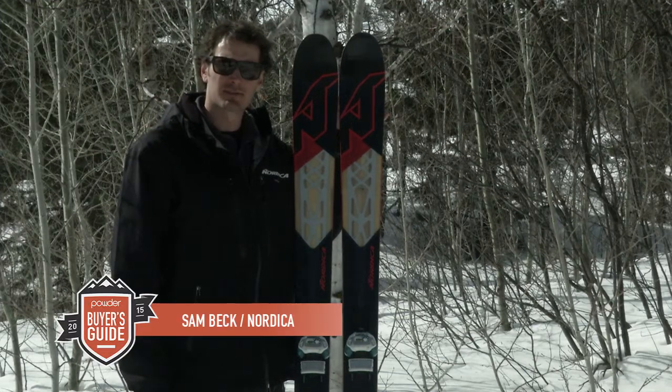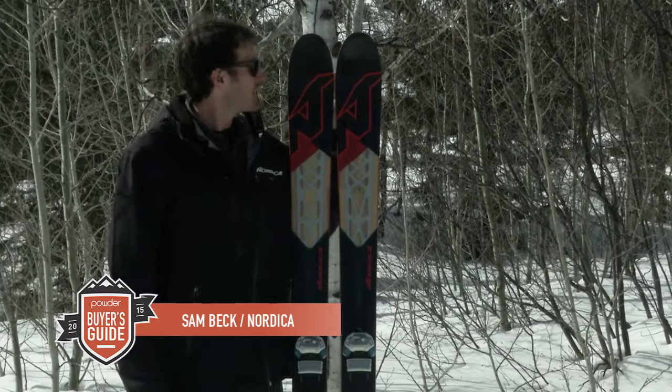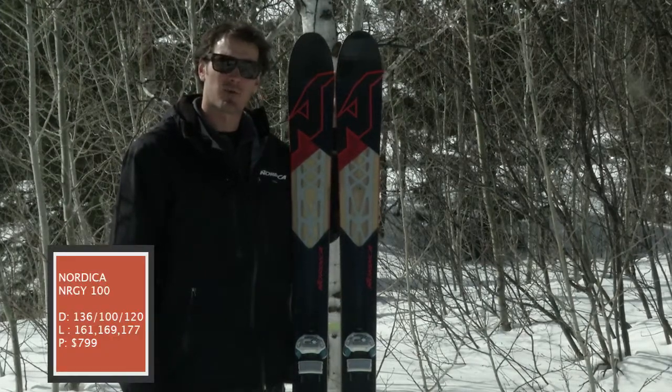What's up, guys? Sam Beck from Nordica. We're here at the 2014 Powder Magazine Test in Jackson Hole. I have in my hand here a brand new ski for us for this year, the 2014 Energy 100.